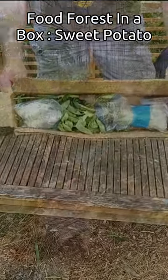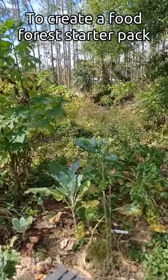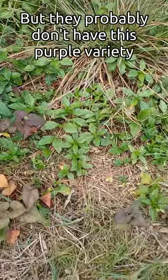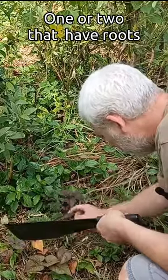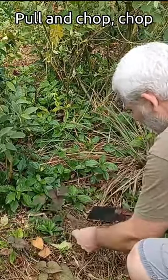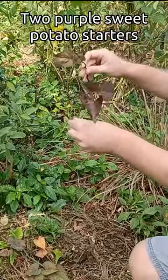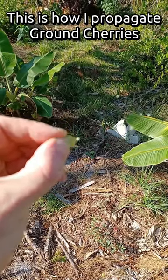Food forest in a box — taking a little stroll through my food forest to find some propagation material and create a food forest starter pack. Here's a good candidate: most people in the south already have sweet potatoes, but they probably don't have this purple variety. I'll grab a couple of these smaller ones — found one with roots already. Two little purple sweet potato starters. The tubers are actually white on these sweet potatoes.